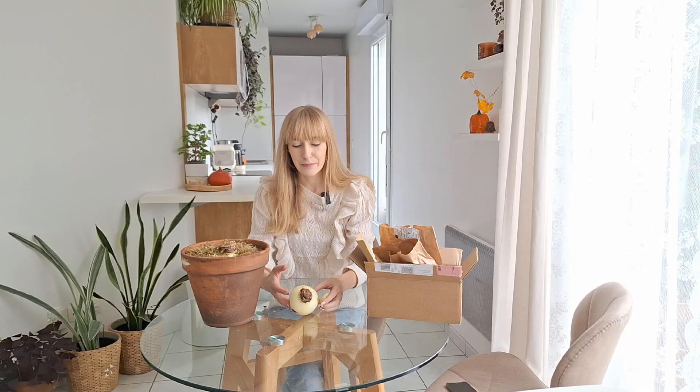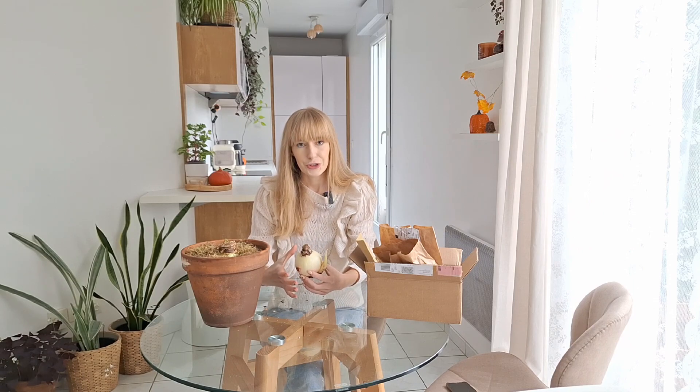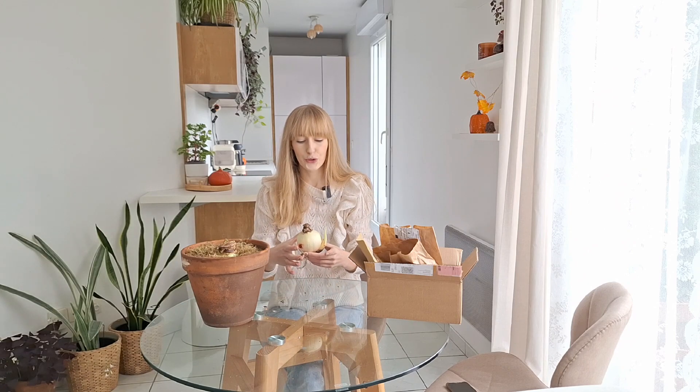Let's start with amaryllis bulbs — a few basic informations. We call them amaryllis but the correct botanical name is Hippeastrum. You can find them at garden centers around this time of year or shop for them online, where you will find a greater choice. They vary in size and price — the larger the bulb, the more expensive, because the more flowers it will produce. The size is usually indicated in centimeters, representing the diameter of the bulb.